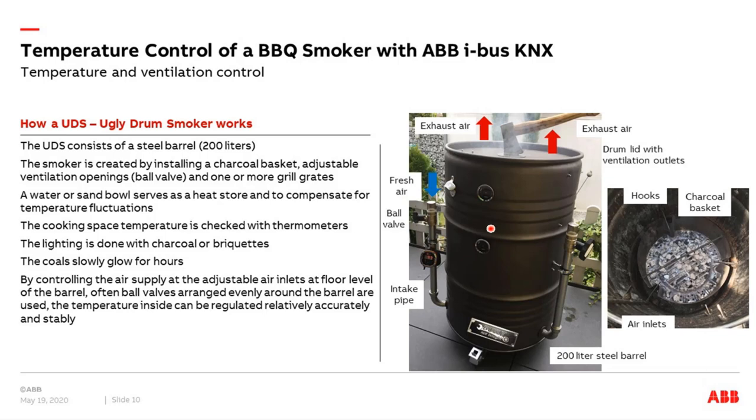Here you can see a picture of a UDS smoker with three pipes — one right, one left, one behind — and the ball valves to regulate the airflow going inside. Here is the charcoal basket with charcoal or coal. You can see the openings where air enters from three positions. More air inside means temperature rises; less air means temperature falls. Via regulation of the airflow, we can control our temperature. This is the principle of the UDS smoker.